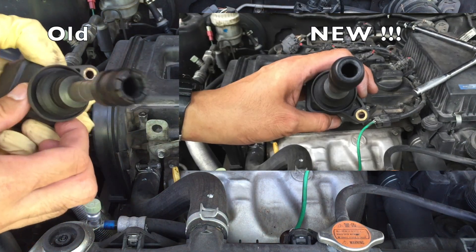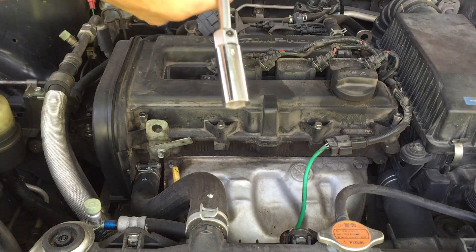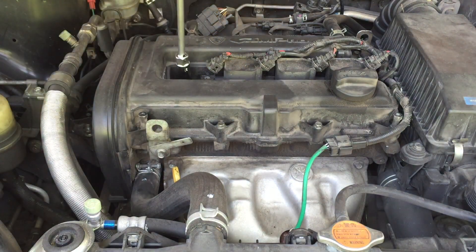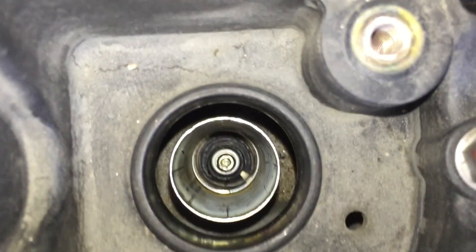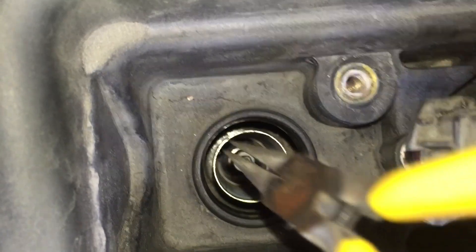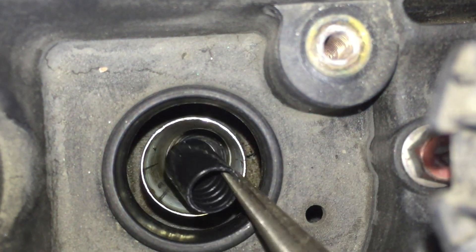I tried to use a 19mm socket with a spark plug holder inside. I tried to turn it but you just can't remove it. I then looked inside the hole and used a long-nose plier to try to remove the cover.